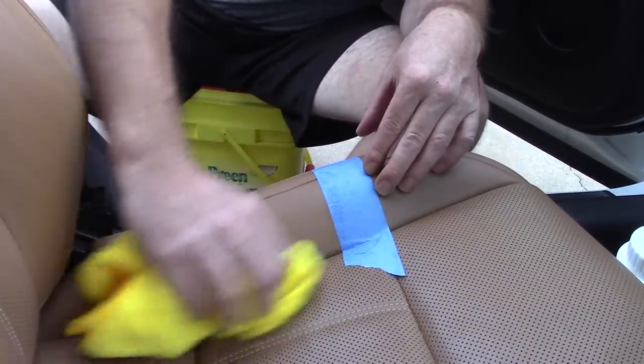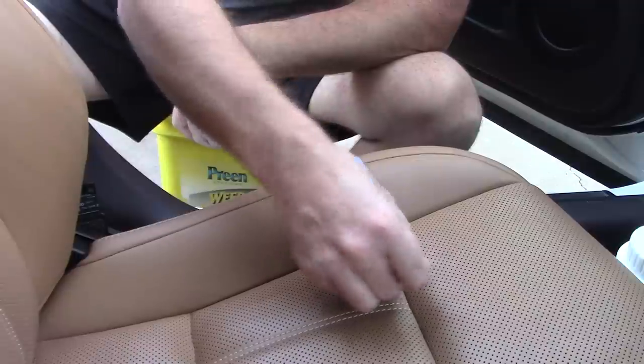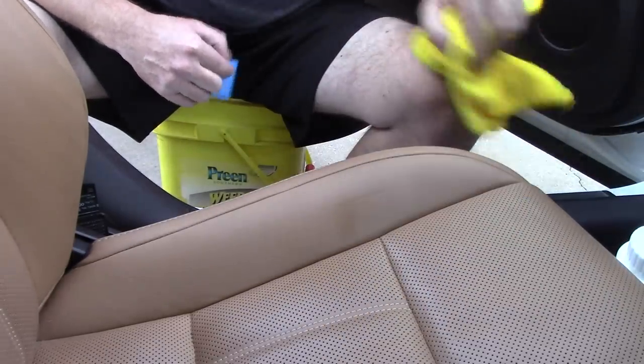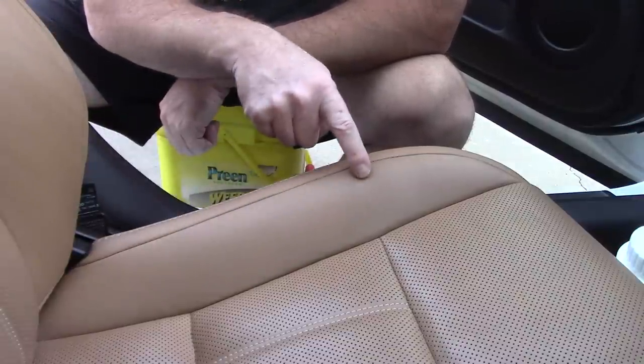I'll mop up after myself with a microfiber towel. Hopefully the camera is showing how amazing that looks — I have not hurt the leather in any way and the stitching is completely intact. Now I'll pull up the tape line and wipe up some of that residue so you can see the 50/50 difference between the cleaned leather over here and the dirty leather there.